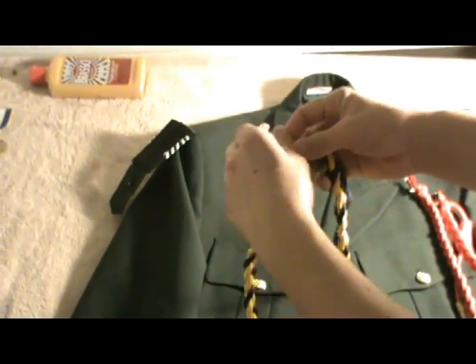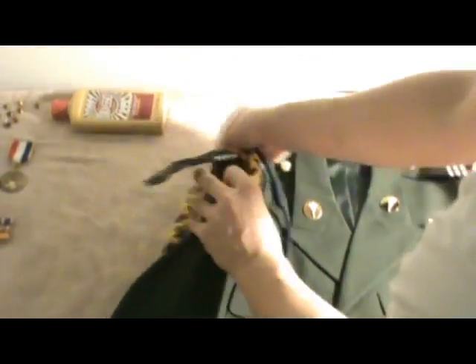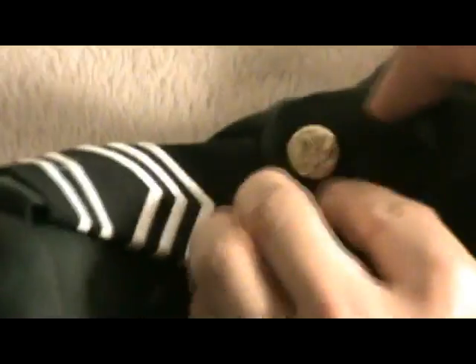This is an easy cord because you just loop it. You go through your sleeve and loop it onto the button. Then you put it back. Remember to tuck that in.